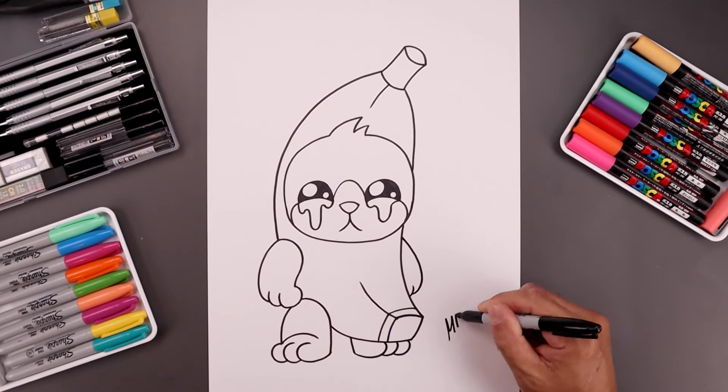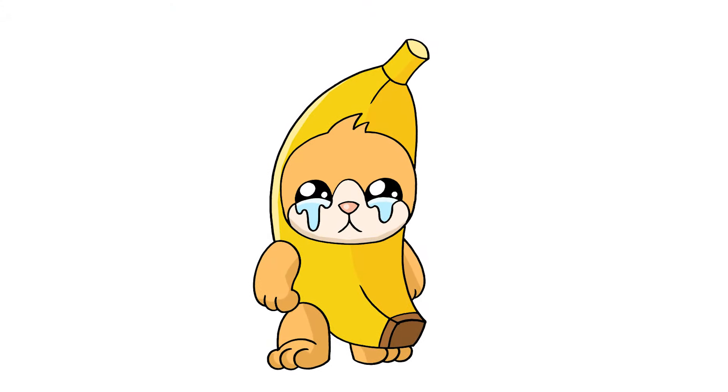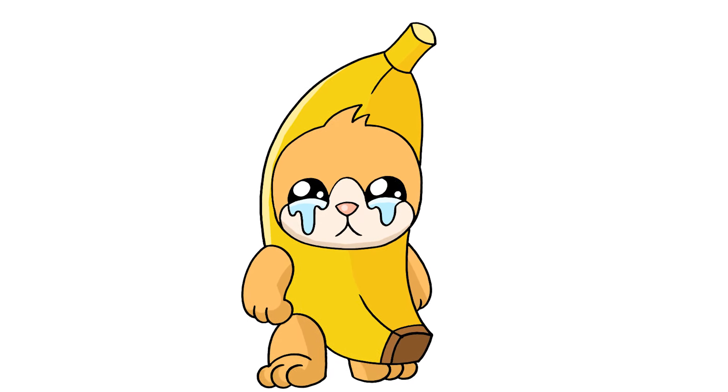And then we'll sign our art and add a splash of color. And that's pretty much it — there's a cartoon illustration of Banana Cat. I hope you enjoyed today's lesson. If you did, please make sure you subscribe because I'm posting new lessons every single week. I want to thank you for watching and I'll see you again soon.